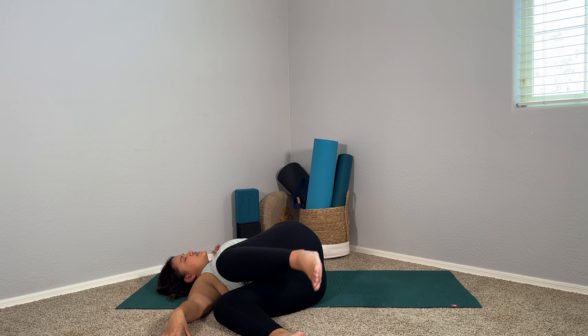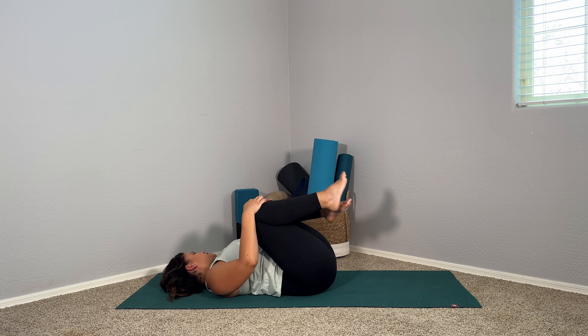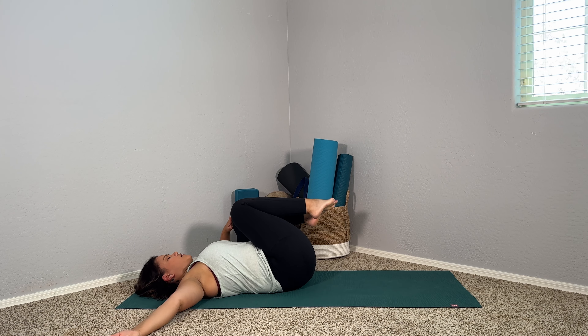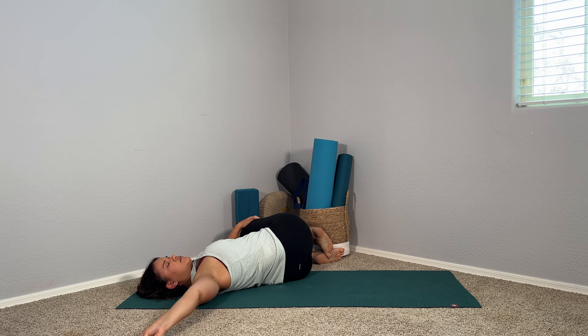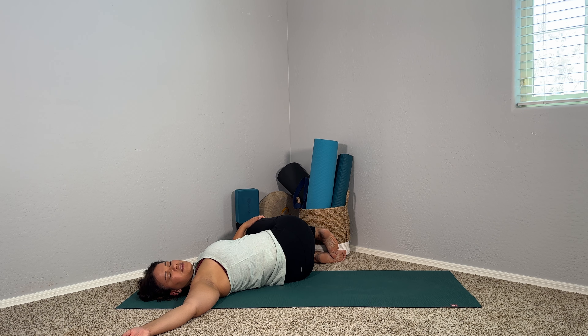On your next inhale, let's bring those knees back up to center and give yourself a big squeeze — hug those knees into the chest. Whenever you're ready, go ahead and take those knees over to the other side with those arms out in your T-shape. The upper body is melting down onto the ground and maybe you turn your head the opposite direction of those knees. Scan the body and find somewhere else to soften and release. Beautiful, one more breath here.